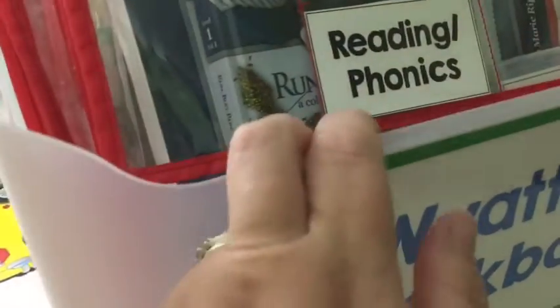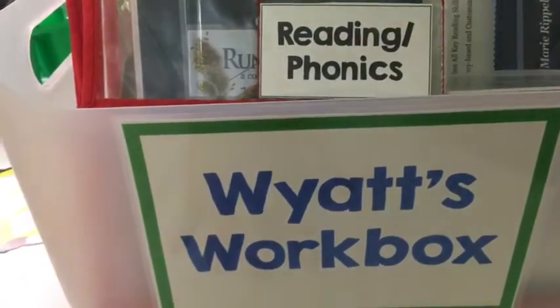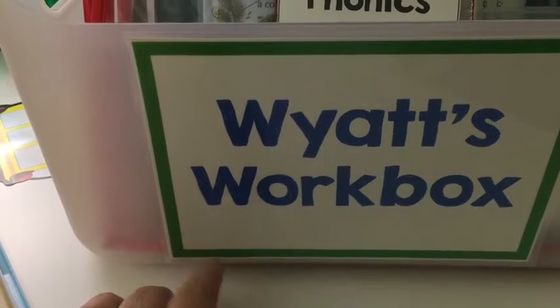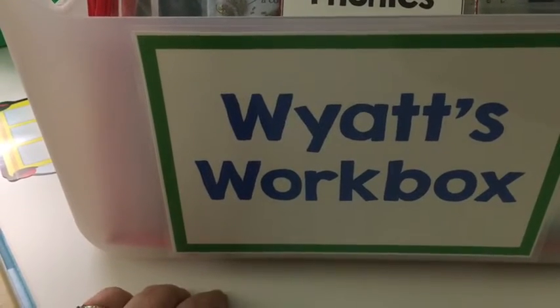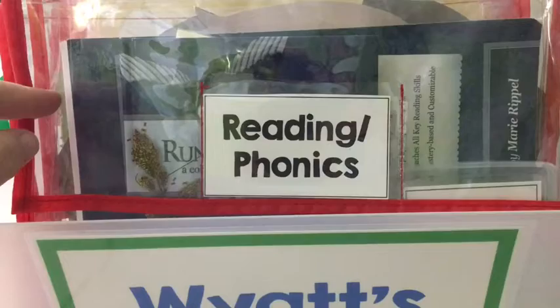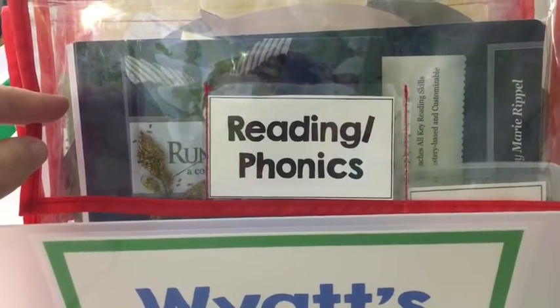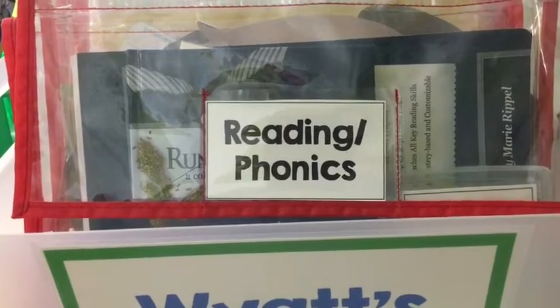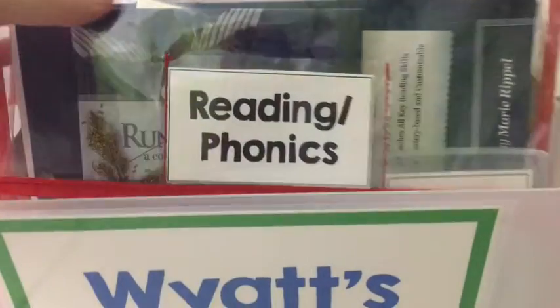His workbox is just like Ava's — it's just a bin I got from the Dollar Spot at Target quite a while ago. I just printed and made a label in PowerPoint and laminated it. I used the same pouches for his that I do for Ava's. These are from Lakeshore Learning — I just made Ava's video and I still can't remember what the things are called, so I will link them down below.